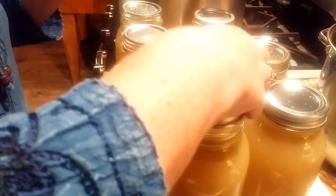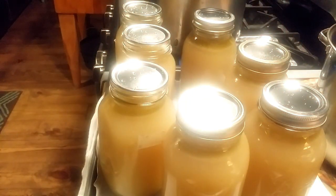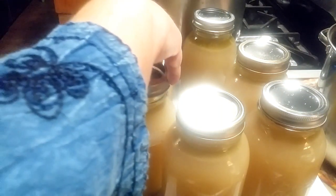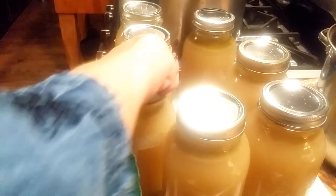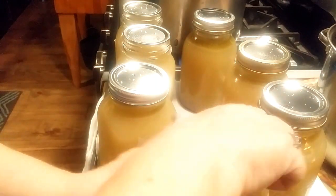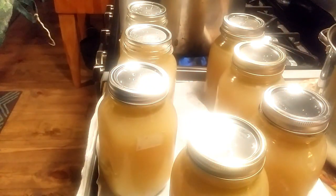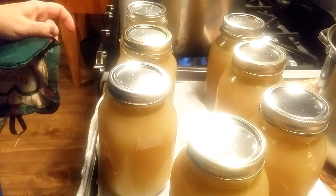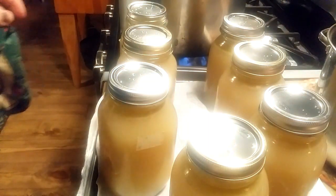You ever get a ring that did not want to go on there? I need something I can hold on to these jars with because they are hot. I'm going to get the rest of my rings on finger tight, then we're going to put them in the canner.